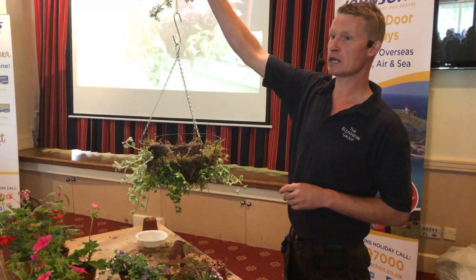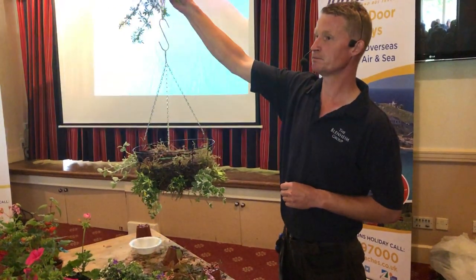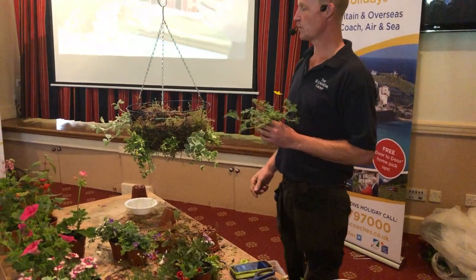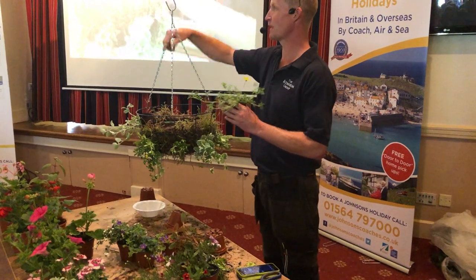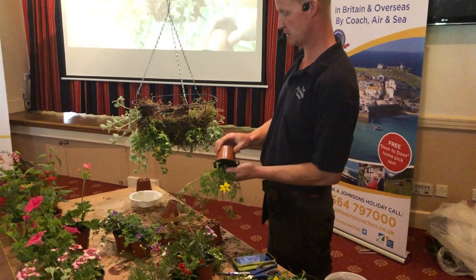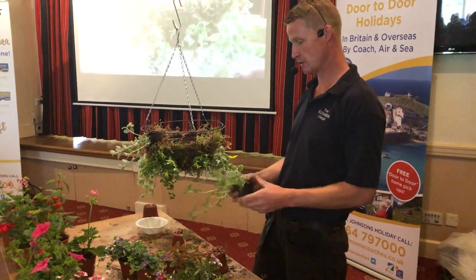Anyone know what that is — this little yellow flower? Biddens. Biddens have been around a long, long time. It used to be very volatile, but they've bred it to be manageable now. We used to stick one plug in the top of a basket and it would be here within a month. It became a little bit too vigorous, but now they've bred it to be a lot more controllable and it flowers really well.